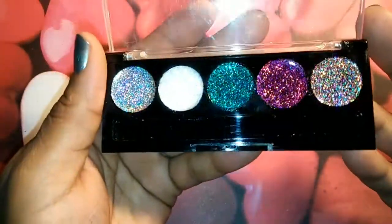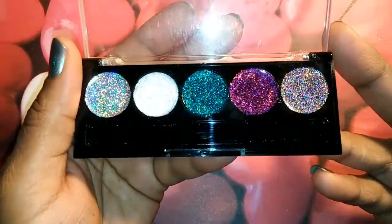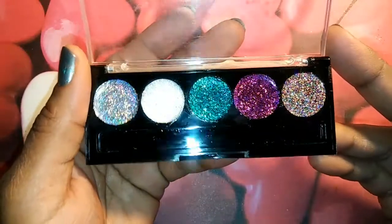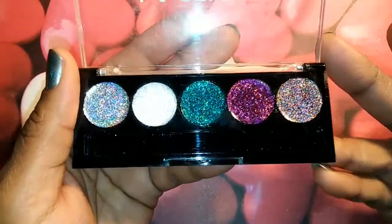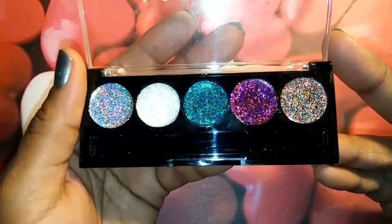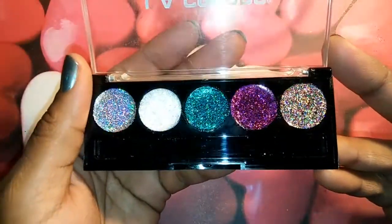I just wanted to come and share that with you guys. I cannot wait until these dry, and when they do, I'm going to put the pictures on Facebook because that's where I post all my eyeshadow pictures. When I do my eyes or my makeup, I always post it on Facebook. So if you're friends of mine on Facebook, then you will get to see this eyeshadow palette go to work.